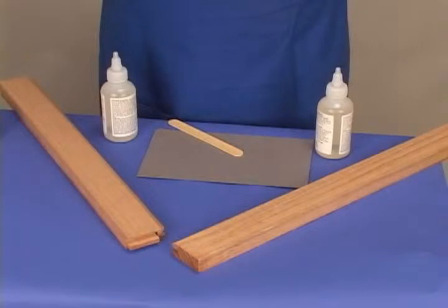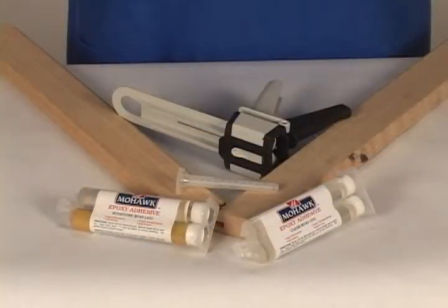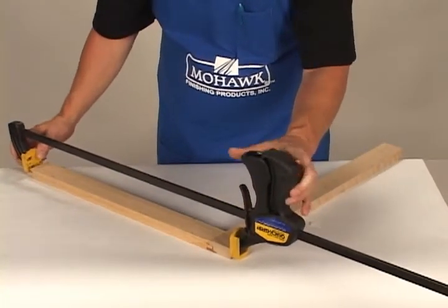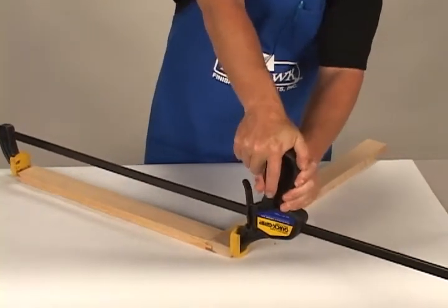Epoxy glue is available in several forms. Five-minute epoxy liquid is the most commonly used. It comes in plastic bottles or a dispensing unit that includes a mixing tip that will automatically mix the two parts equally. There is also a 12-hour cure time version. This epoxy is particularly effective for parts that will take time to line up and clamp.